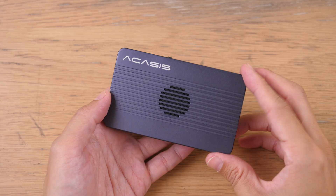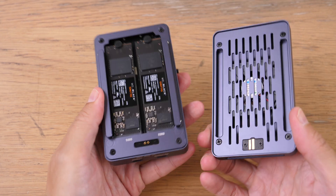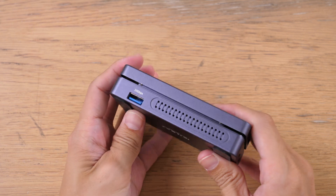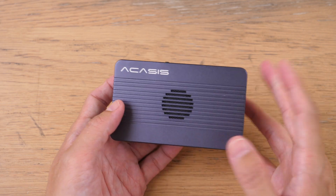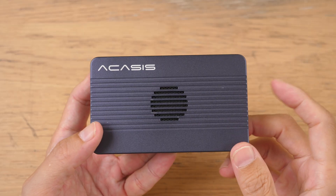Today I'm reviewing the Arkesis TBU405 Pro Max. This is a Thunderbolt dual drive enclosure and docking station. First of all, disclaimer — this is a review unit provided by the company, and in this video I'll just present my findings so that you can decide whether this is worth the money.